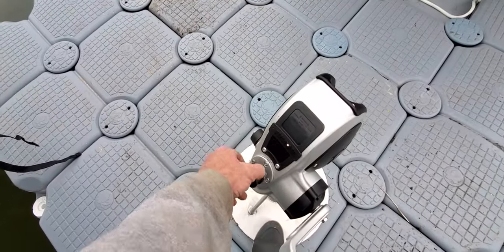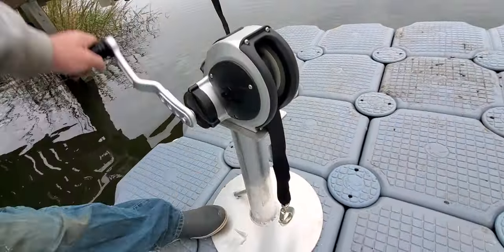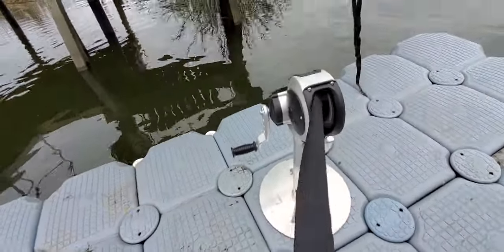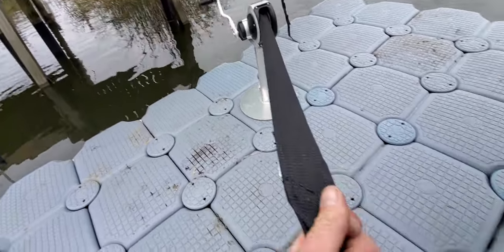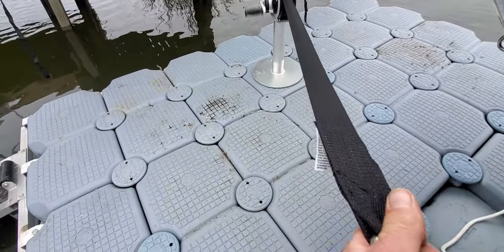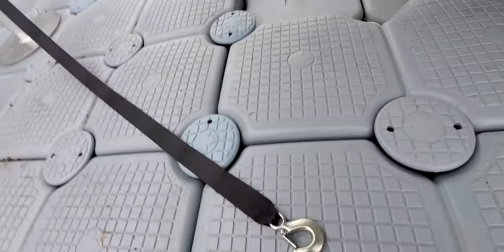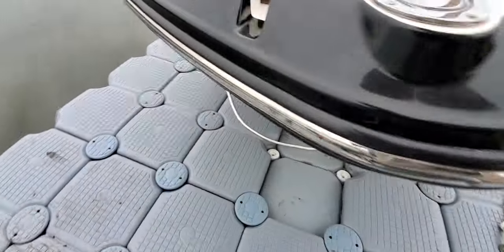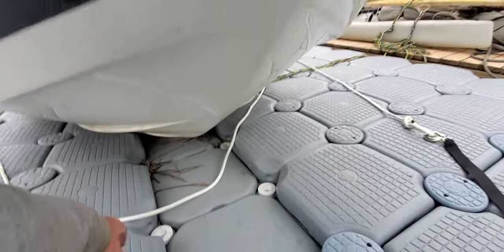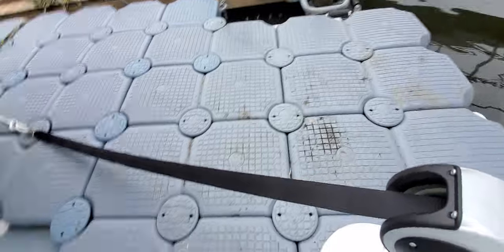Set your winch to reverse, pull this back to your loop, hook it through. You can see we need a little more slack.